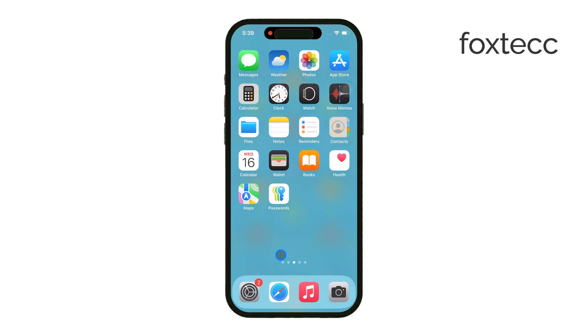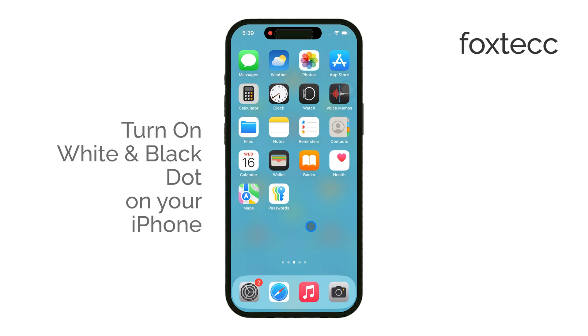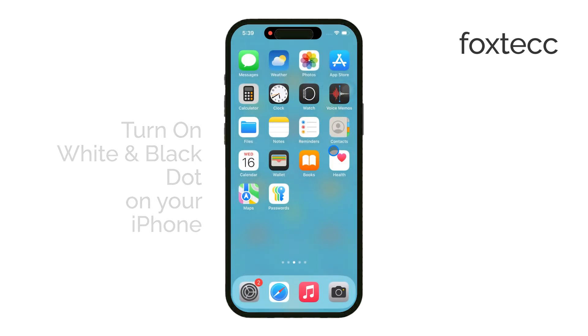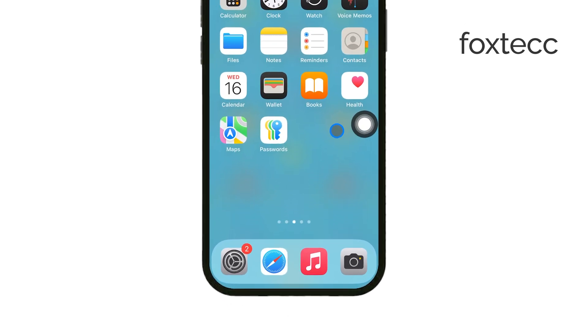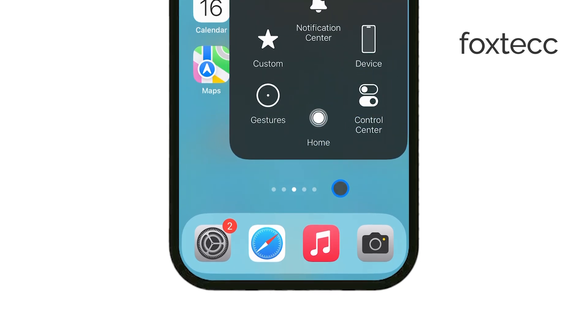Hi everyone, welcome back to Foxtech where I teach you everything you need to know about your iPhone. In today's video I'm going to show you how to turn on the so-called white and black dot on your iPhone, which is most likely the assistive touch button. This little dot can float around your screen, and if you've ever wondered what it's for or how to enable it, you're in the right place. Let's get into it.